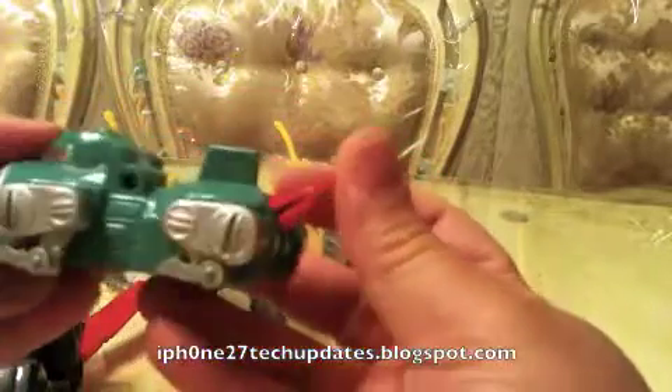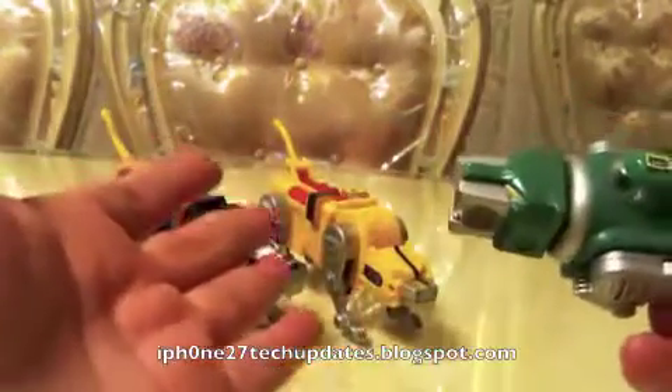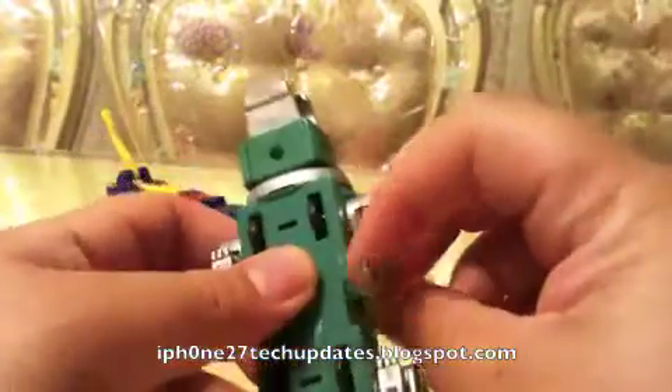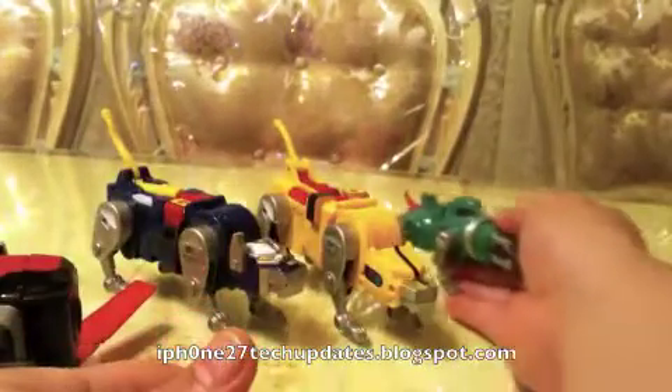Now we're moving on to the green lion. The green lion is my favorite lion. It has the same type of design — the tail. The compartment for the little figures goes at the top, which is pretty nice. It does have a shooting fist — let's see if I can demo it for you. Woo, that was pretty good! The fists do work and they're very solid. I love the green lion. It transforms very well. All plastic — this is not a die cast at all. And it is an original WEP.